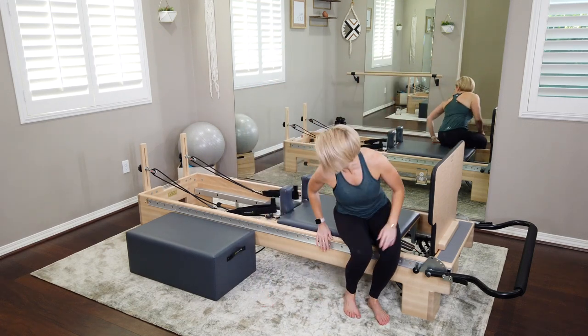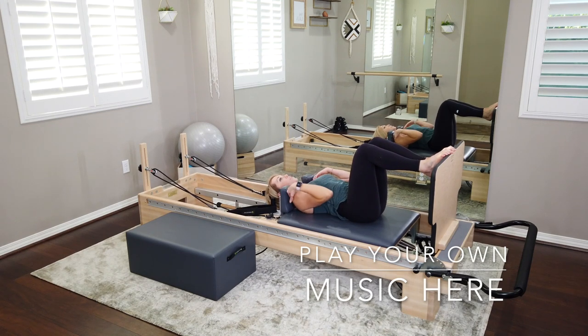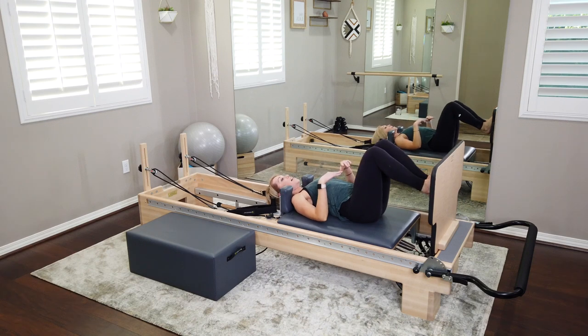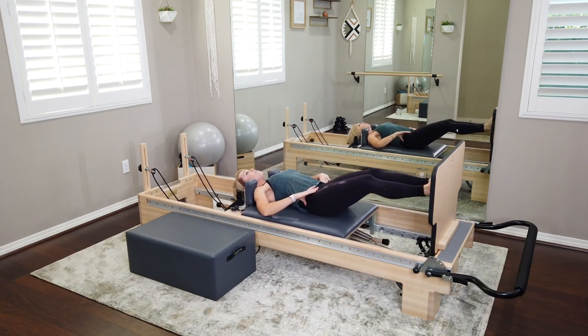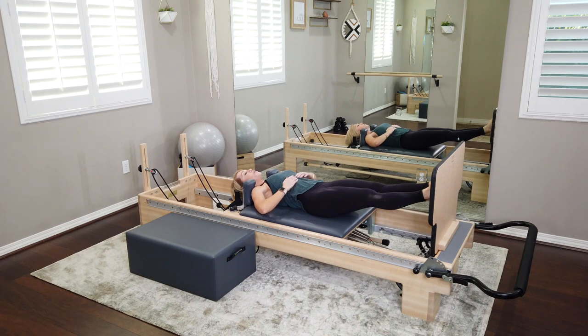Lie down on your reformer. Shoulders up against those shoulder blocks, but give yourself a little bit of space between the shoulder and the shoulder blocks, because we're going to be rolling up. Bring those feet flat onto the jump board and lengthen all the way out to a nice long body. In this position, find that heavy tailbone. Feet are flat — I know you feel like you're floating on one light spring, but we want to ground the feet flat. Tailbone heavy, belly button pulled up and in, ribs are closed.